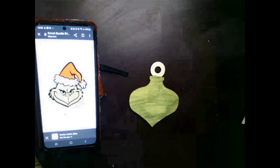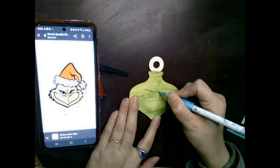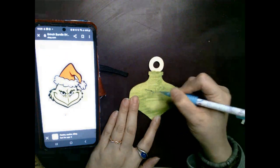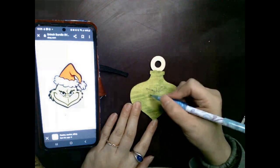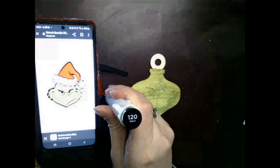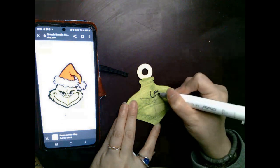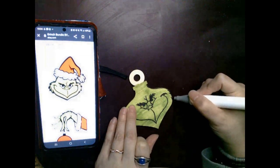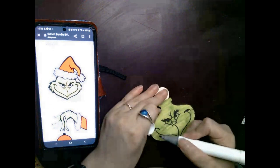Then I freehand drew the Grinch's face onto the ornament. If you're not comfortable with that, you could print out a picture of his face and trace it onto the ornament — color the backside completely with pencil and use that as like a carbon copy onto the ornament itself. Then I take my black alcohol marker 120 and use that to outline the facial features. I go around with my black marker and give his cheeks a sort of furry look by copying what it looks like in the image — you don't have to do this part, it's totally up to you.